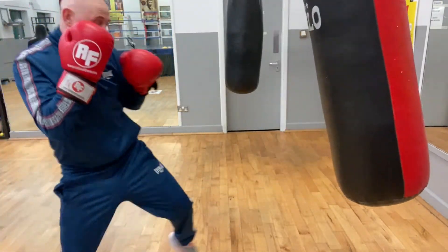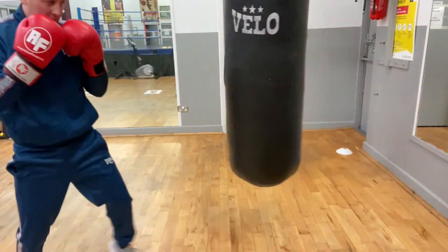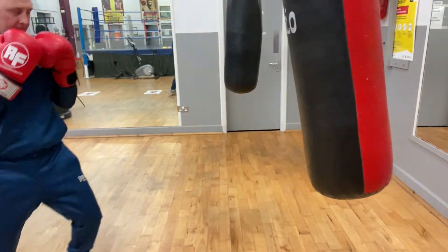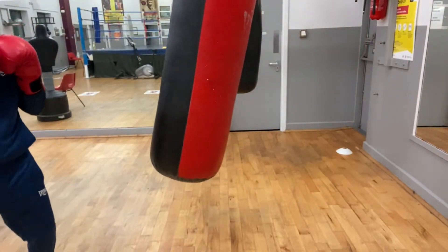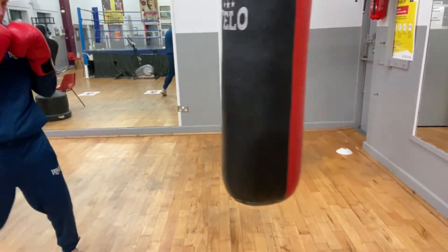Jab, backhand, lead hook, backhand. Jab, backhand, lead hook, and uppercut. Jab, backhand to the body, lead hook to the head, backhand finish high.